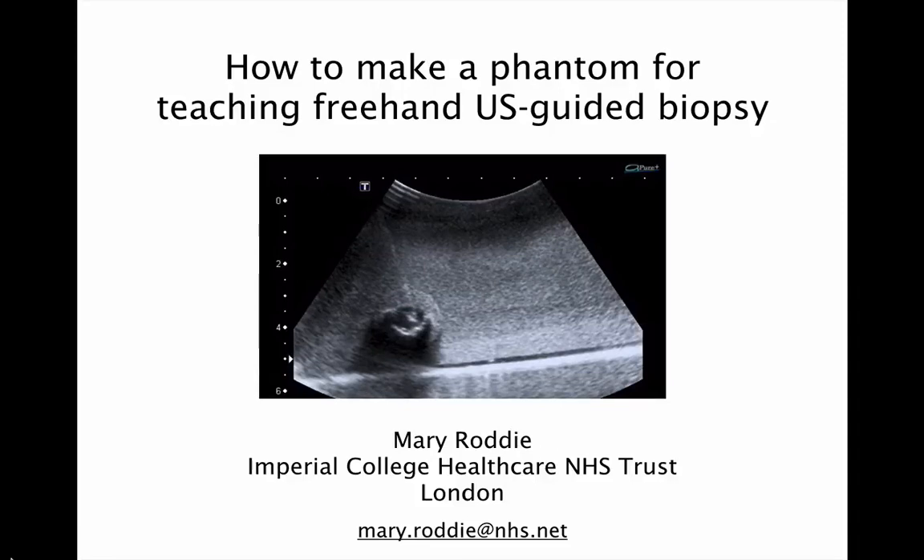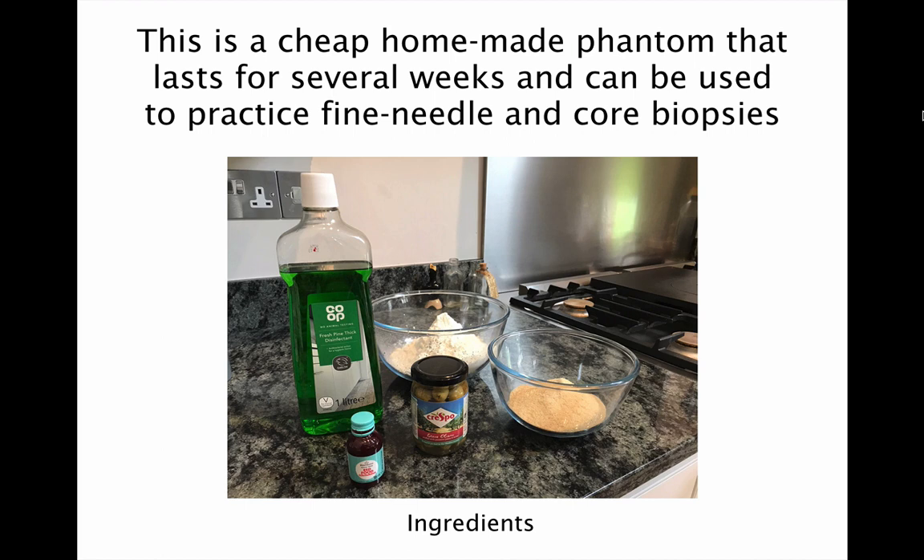Hello, my name is Mary Roddy and I want to share with you a great recipe for making a homemade phantom that you can use either for practising or teaching freehand ultrasound guided biopsy. The great thing about this phantom is it's really cheap to make and you'll find most of the ingredients within your kitchen cupboard.